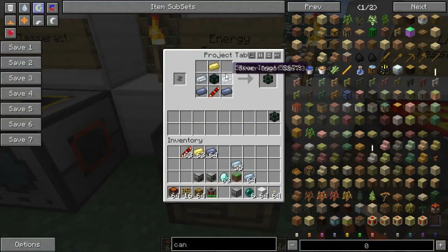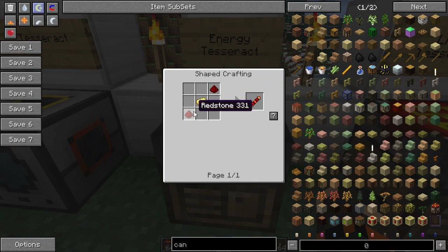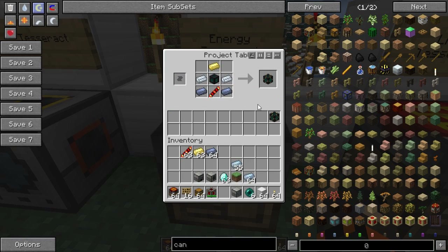For the energy Tesseract, you want to get a redstone conductance coil, which you make using electrum and redstone. Electrum is just some mix of silver and gold. You add to that the unattuned Tesseract, some more electrum ingot, some silver and some lead, and that makes you an energy Tesseract.